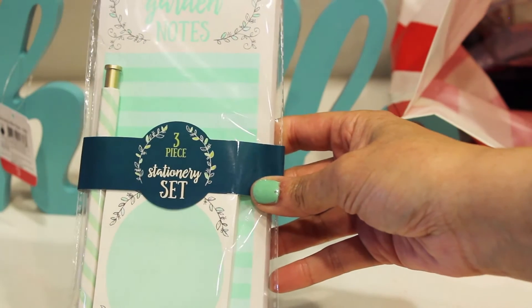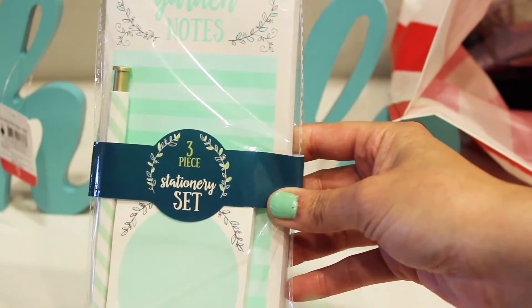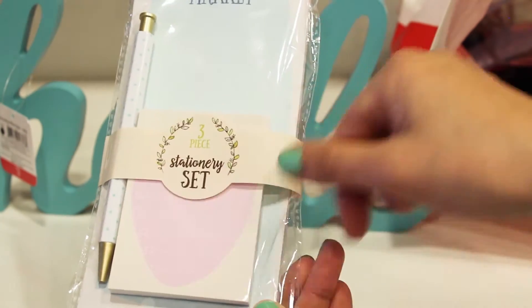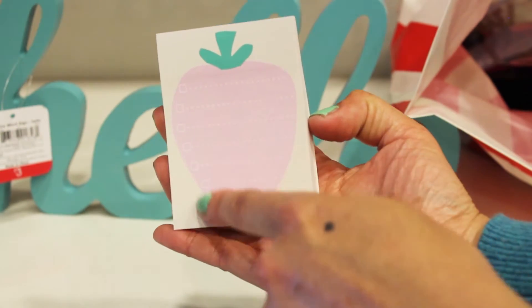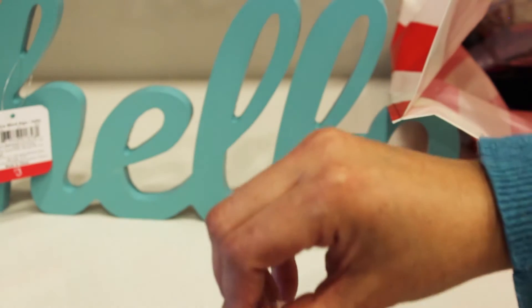Next, we got the stationery set. It says 'garden notes' — it's a three-piece with a long notepad, a short one to go, and a pen with stripes on it, for three dollars. Here's another one that would be perfect for grocery lists — it says 'market' and has a polka dot pen and a small sheet with little boxes so you can do a checklist. Again, the stationery set with pen and two sets of pads — three dollars.